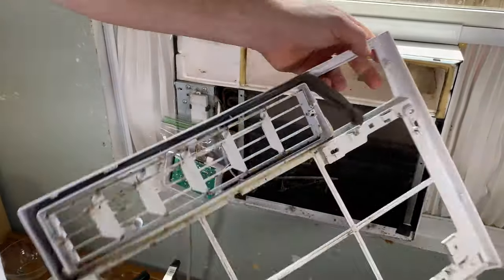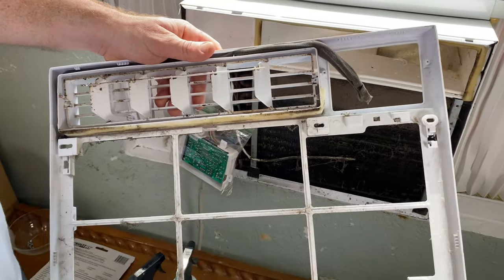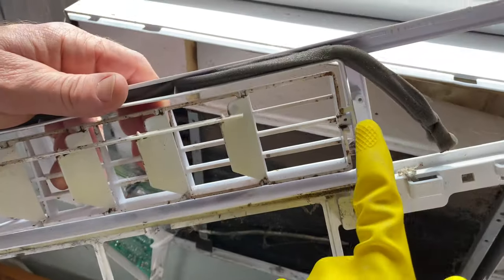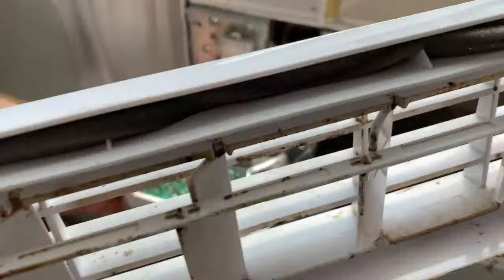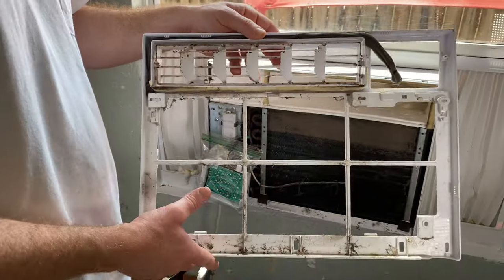We took this off — there are like two screws here. I want to maybe clean this up and spray some bleach spray on it, and I need it to be drying out while we're doing all this. The two screws that were here were holding this electrical piece — this whole piece right here. We put it in a bag to keep it from getting wet or getting bleach on it.